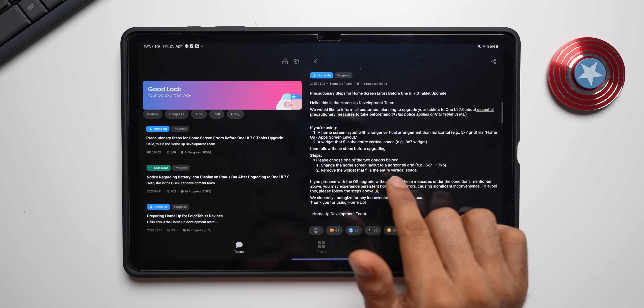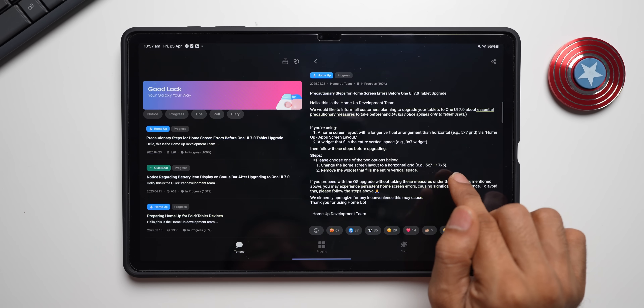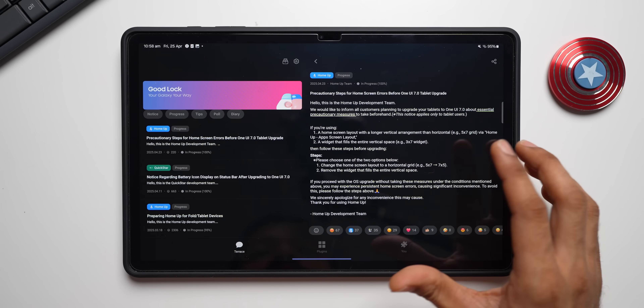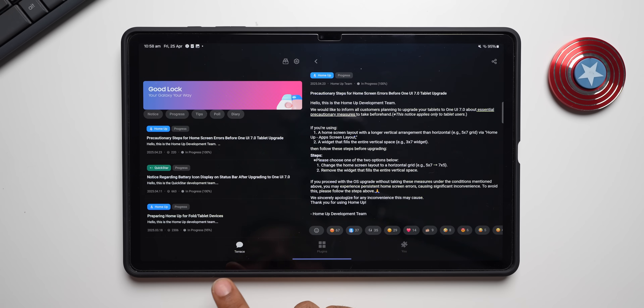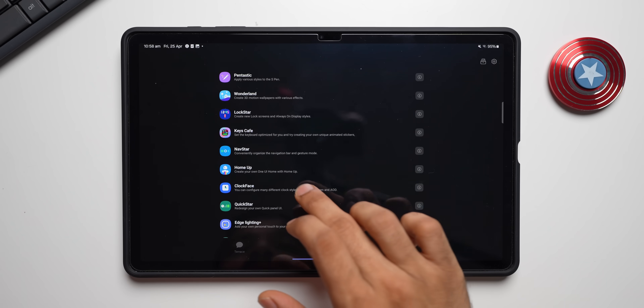If you are using those settings, you need to follow these steps before upgrading to One UI 7: change the home screen layout to a horizontal grid, for example 5x7 or 7x5, and remove the widget that fills the entire vertical space. Make sure you do this before upgrading. You can open Good Lock, tap on the Terrace section, and you will see the notification right on top.